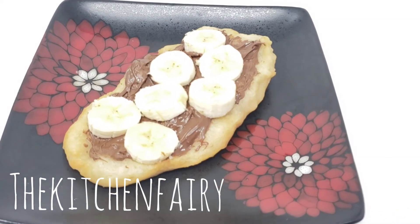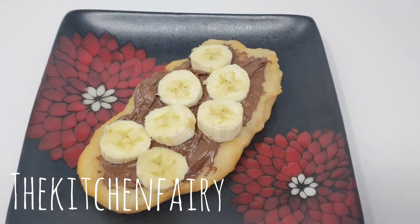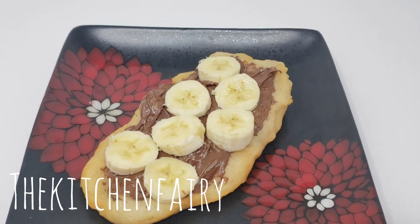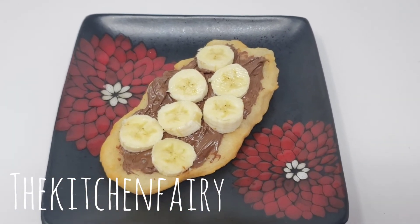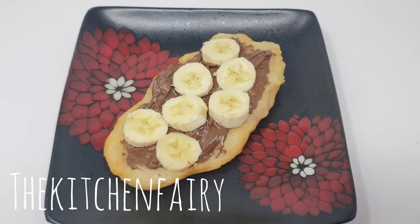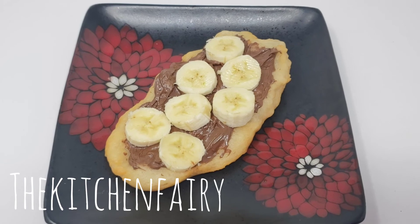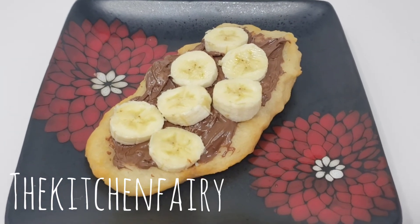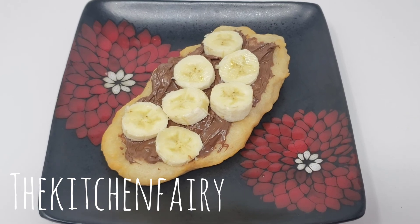And here's the finished beaver's tail, topped with chocolate ganache and banana. You can top it with anything you like — cinnamon sugar, Nutella, fruits, or whipped cream. Bon appétit!